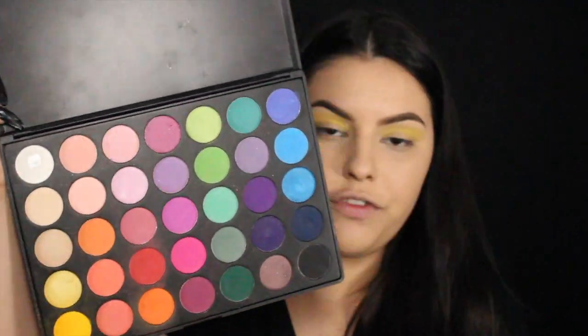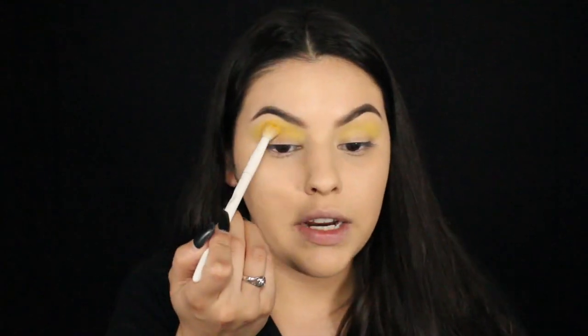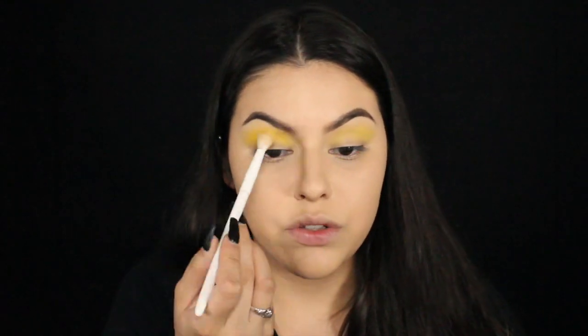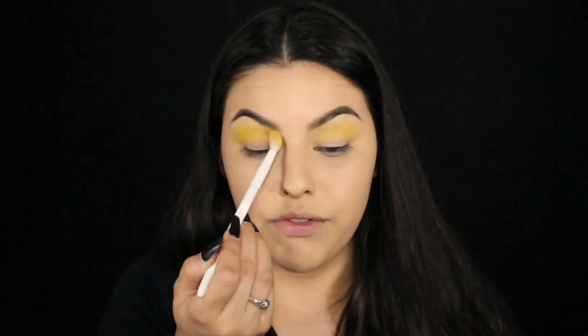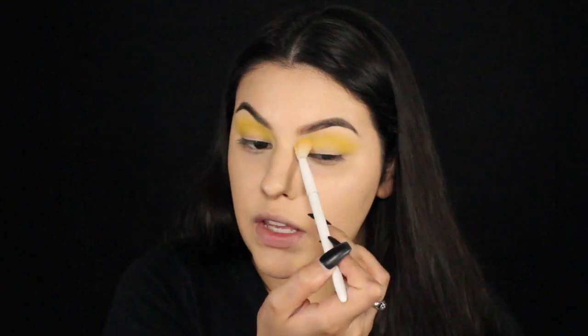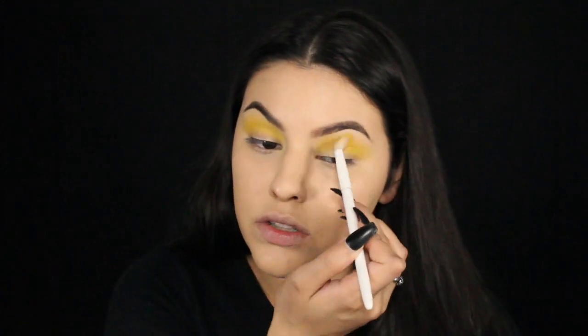Really quick, that yellow was a little too bright for me, like it's not as dark as I would want. So I'm going to go in with this yellow from my Morphe 35B palette. I'm planning on doing a lot more Halloween looks and I want to try to upload three videos a week — every Monday, Wednesday, and Friday. I'm going to try my very best to do that.